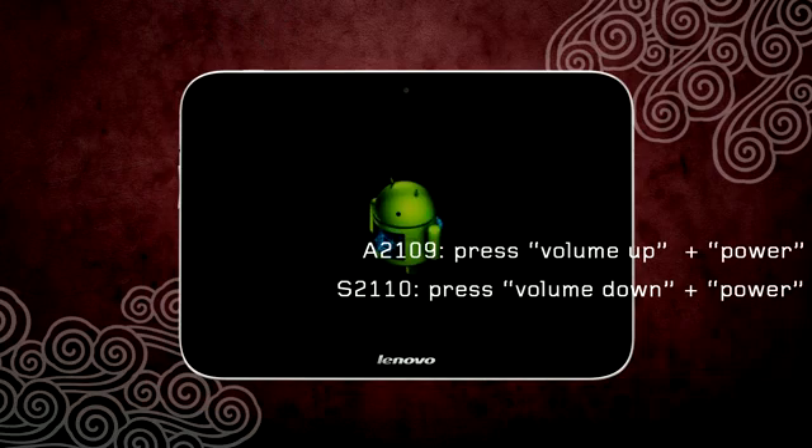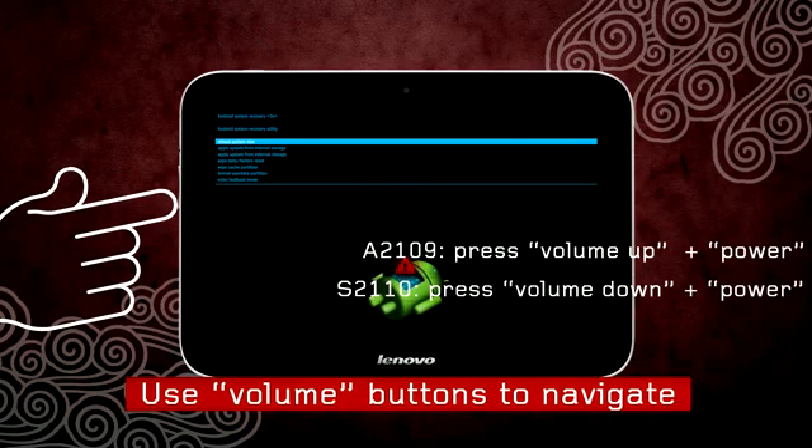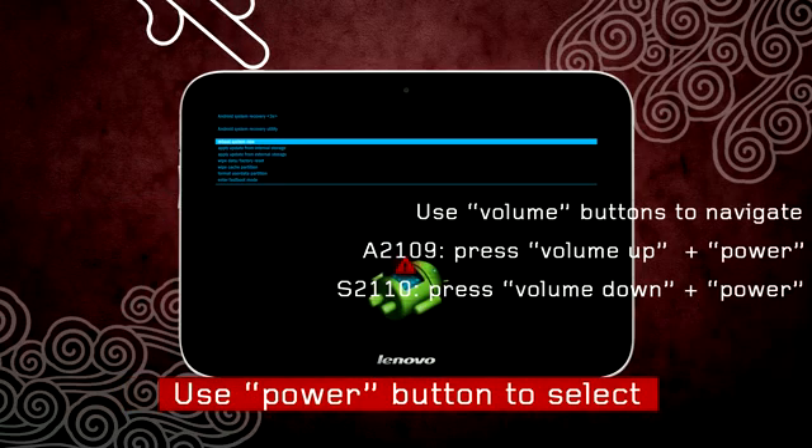You will then see a text menu on the top left of the screen. Use the volume buttons to navigate through the menu and use the power button to make a selection.